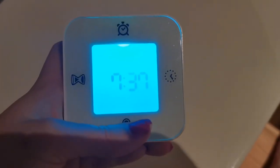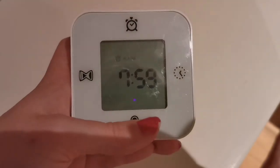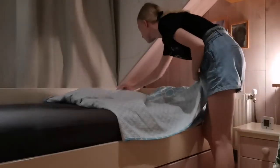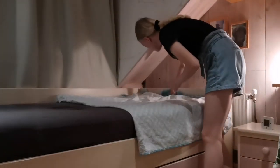Waking up early a week before school starts will help you get a fixed sleeping schedule. This will make you feel less tired during the last days of your holiday so you can go fresh into the new year. You can also make your bed immediately after getting out so you won't try sleeping again.